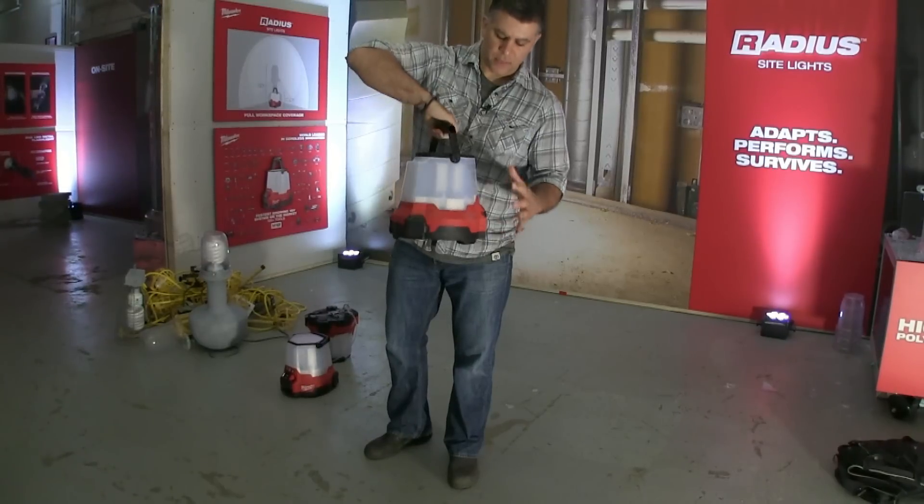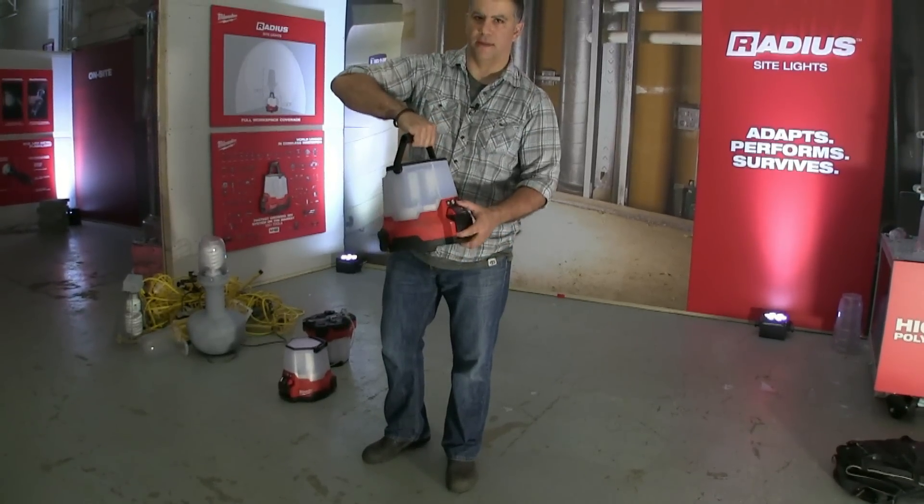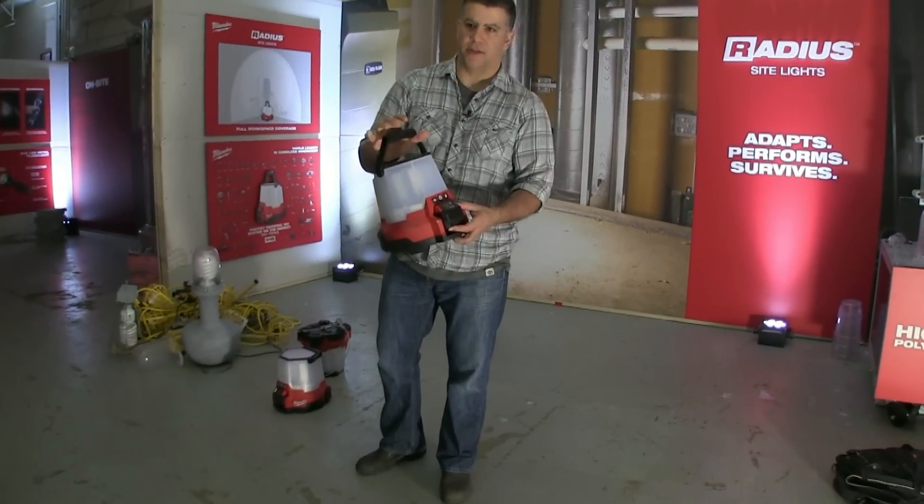One thing to note: plugging it in does not charge the battery on this one, so that's probably going to be a common question — it's not a feature on this.